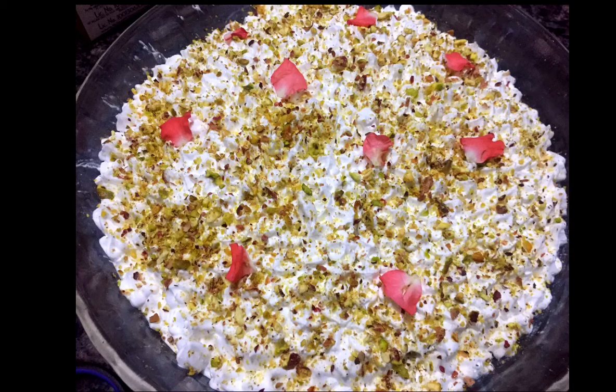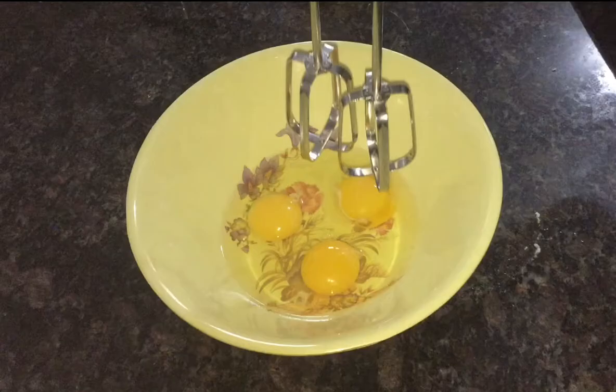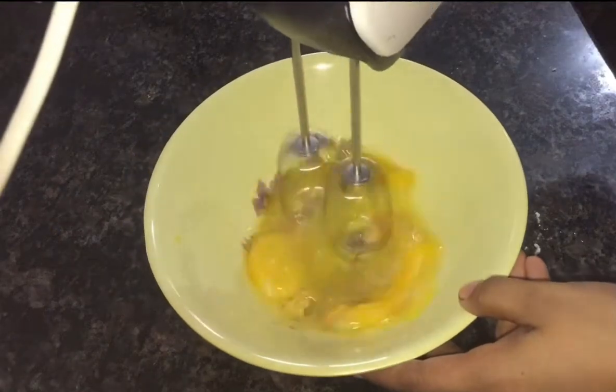I am going to make this cake as a bread function. I am going to make tres leches in vanilla sponge cake.